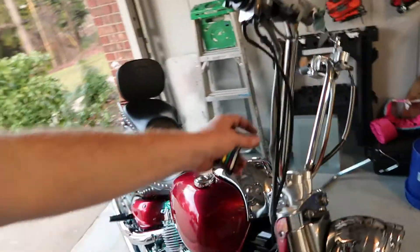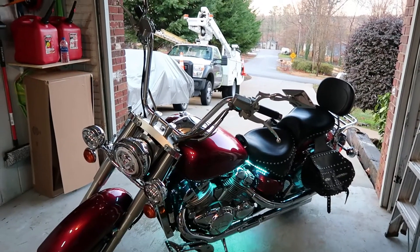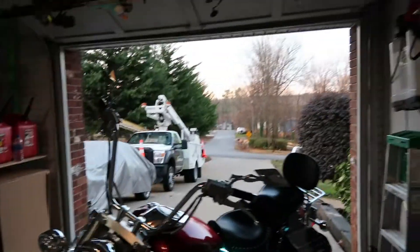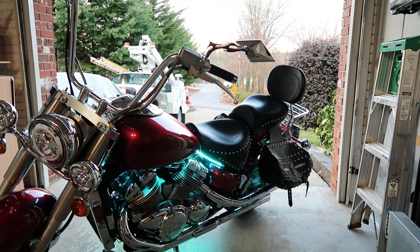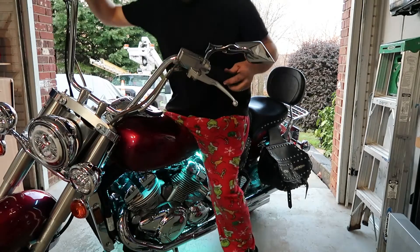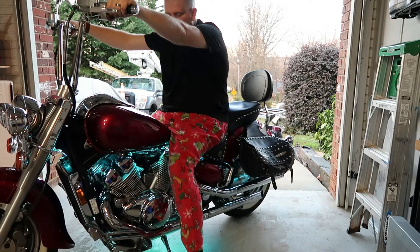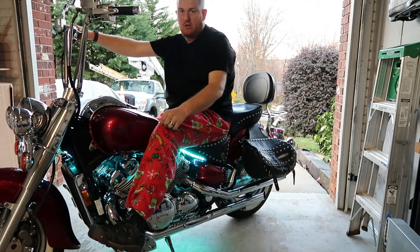I still have to zip tie these wires to the handlebars, but I love it. I can't get over the handlebars — that's awesome. It went from stock little tiny cruiser bars to apes. Let me show you what I look like on it. Excuse my Christmas pants, but this is what I have. I'm just really showing you my hands. Your hands will be there — like that. Can't press the clutch or anything like that, but there you go. That's what's comfortable.